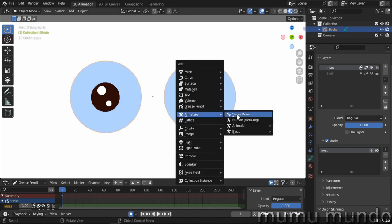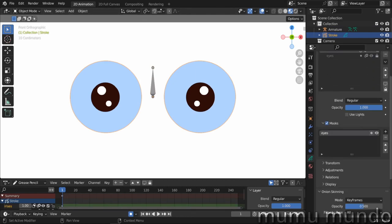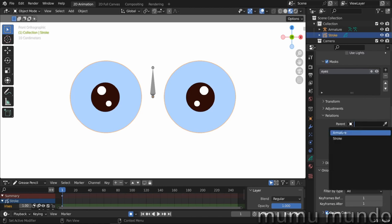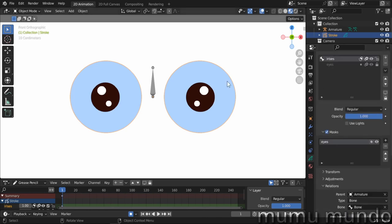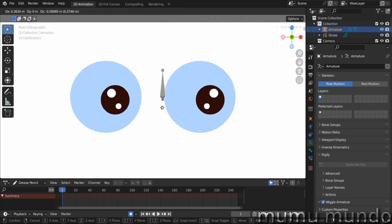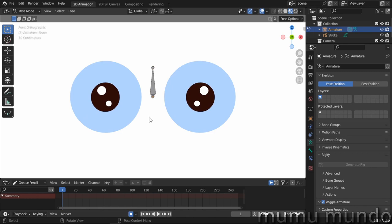Back to object mode, we do Shift+A and add a single bone. This is the first rig — it uses only a single bone and no vertex groups at all. Select the grease pencil object again, select the irises layer, go to Relations, and choose the armature as the parent. In Type, choose Bone and select our bone. This single bone will control the irises. In object mode you move the whole armature, so go to pose mode with Ctrl+Tab, select your bone, and move it — that's the simplest possible rig.